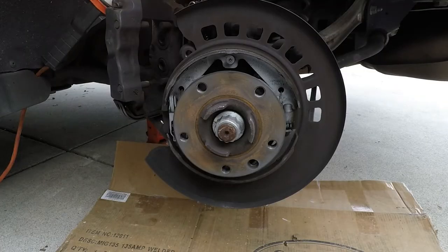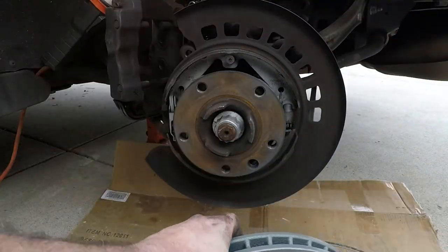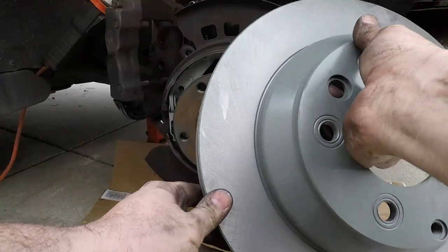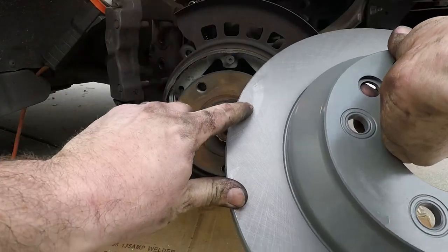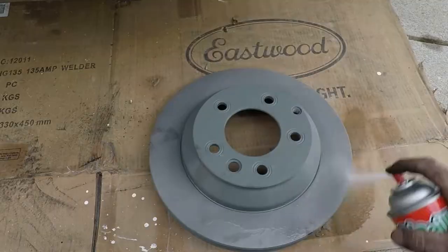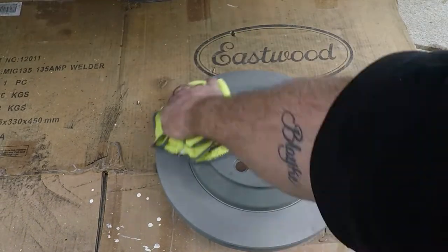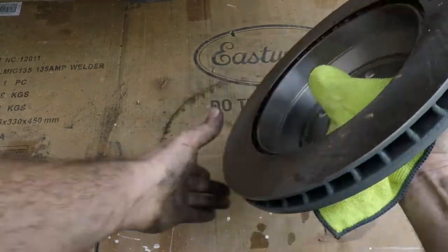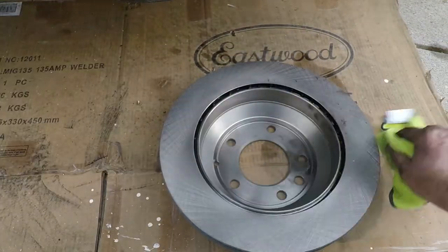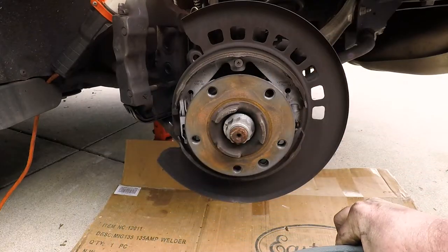With the rotor off it's time to put in the new rotor. When you unpack these, they typically have some glue or film so the plastic doesn't stick to the rotor itself, so it's good to clean them up with some brake parts cleaner, paint thinner, or lacquer thinner. I grab my brake parts cleaner and some microfiber cloth and clean this up. It's pretty simple to put the rotor back on.